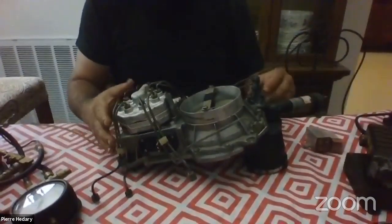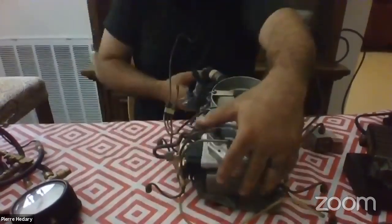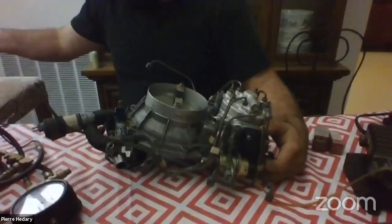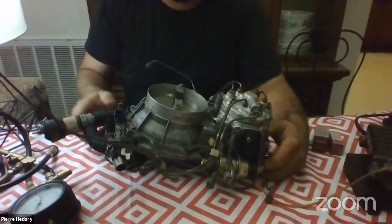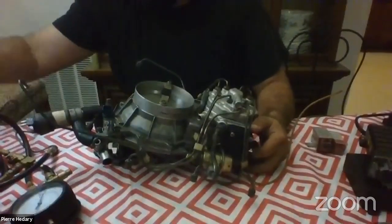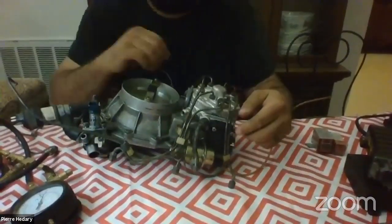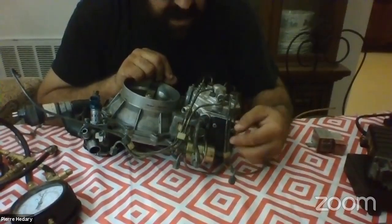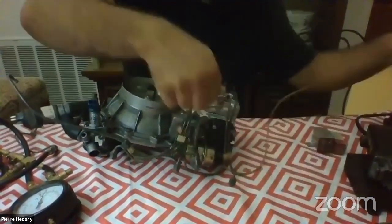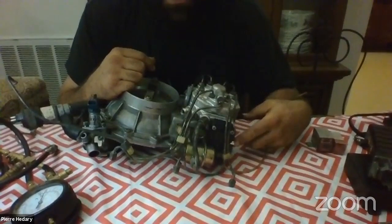This is the passenger side of the fuel distributor system, and this is the driver's side. Mercedes set this up in six-cylinder cars so there would always be easy access to repair this stuff. This is the electro-hydraulic actuator — it mounts on the side of the fuel distributor, and there's a plug here where it connects to the wiring harness.